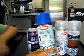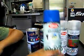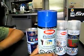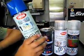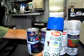Since not everyone has a paint sprayer, you can use Krylon Fusion spray paint. It's about $4 at Lowe's or $6 at Canadian Tire.